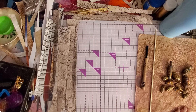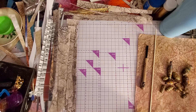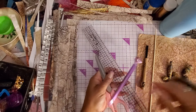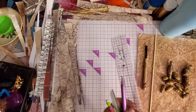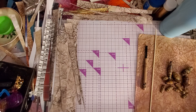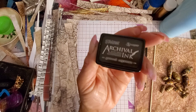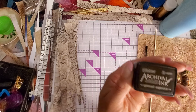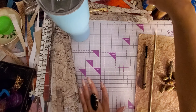If you have a paper cutter, get that out. Definitely have scissors, a ruler, a pen and a pencil. Most of this stuff is just basic things you already have. Also, whatever dark ink you have — like black or dark brown, specifically dark brown would be great — have that ink pad.